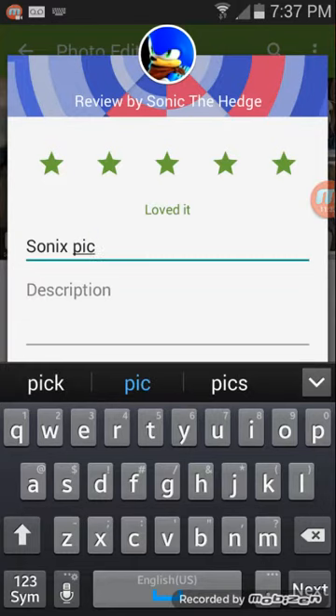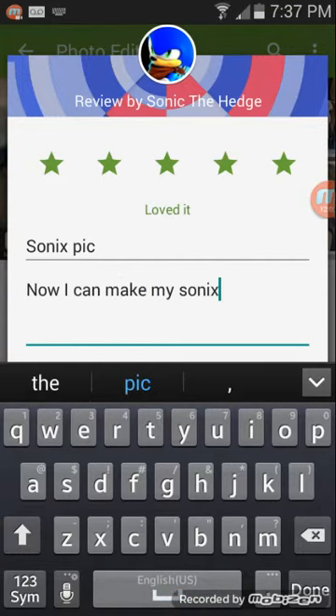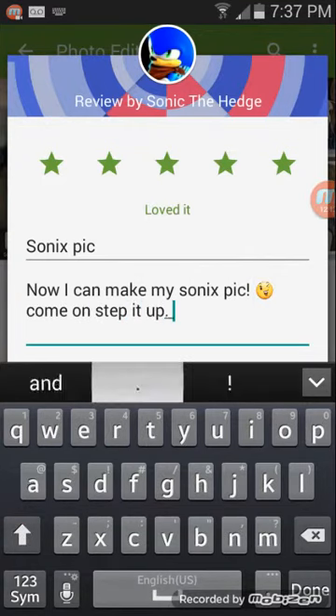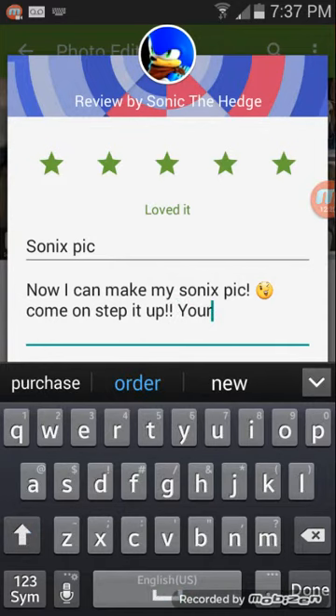Shh, come here baby — my dog is freaking out. It's salty. Stay calm, yeah. You can get a little tum tum rub. Yeah, don't fall off the bed. Now I can make my Sonic's pic. Come on, step it up!